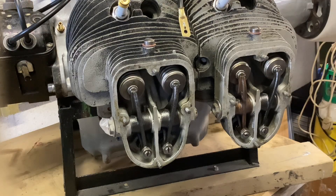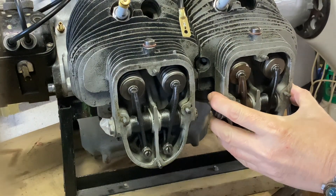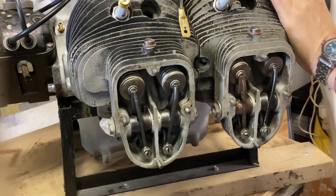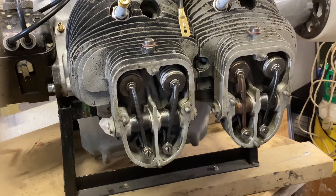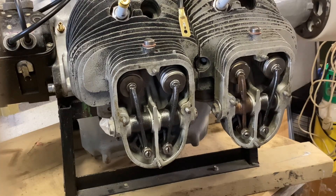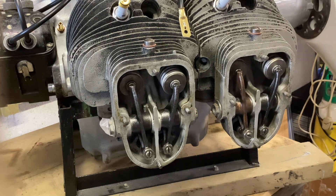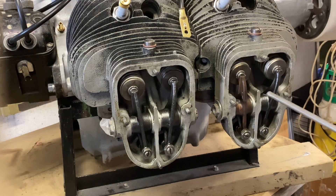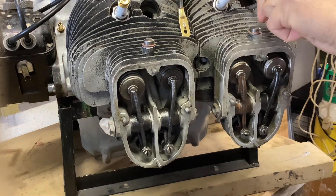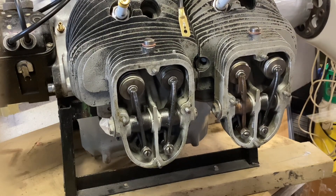I shuffled it around a bit so it's easier for you to see, so let's find top dead center on the firing stroke on these two cylinders, obviously one at a time. So exhaust valve opening on this one. Closing, inlet opening — so that's TDC. We need to have one complete revolution of the crankshaft.